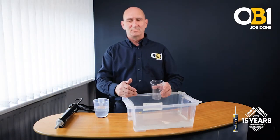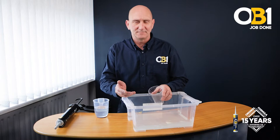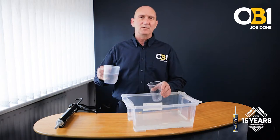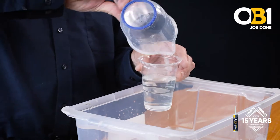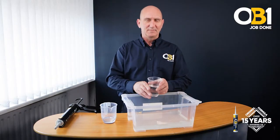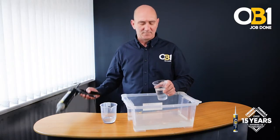Conventional sealants and adhesives manufacturers will claim that their products can work in the wet. This is what we call a wet service. We use this plastic — this plastic is difficult to get a bond or seal on in water.